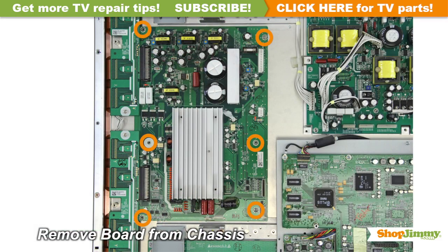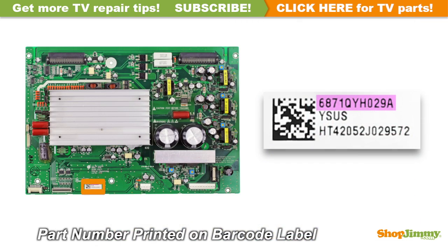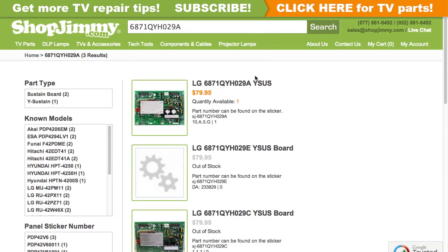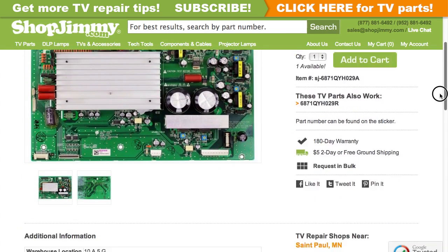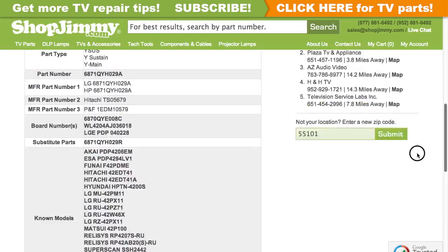Unscrew and remove your original board from the chassis. The part number for this item can be found printed on a barcode label. Search your part number on ShopJimmy.com to find a compatible replacement. Click on the search results to view important product specifications. Verify that your original board matches all requirements noted in the product description prior to purchase.